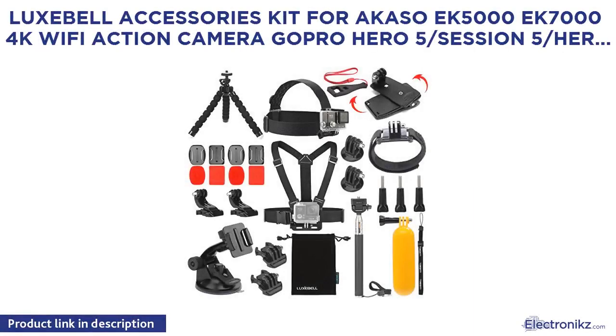Luxibel Accessories Kit for Akaso X500, X7000, 4K Wi-Fi Action Camera, GoPro Hero 5, Session 5, and Hero 4.